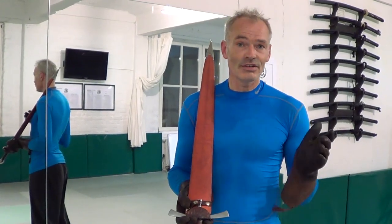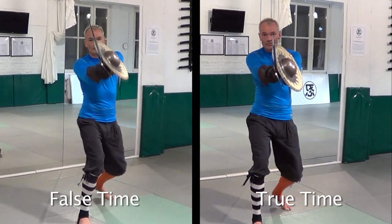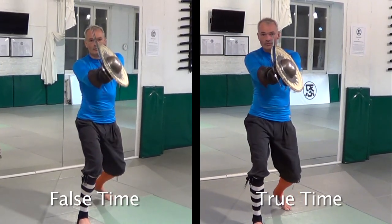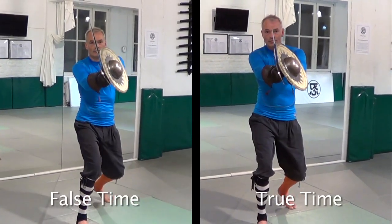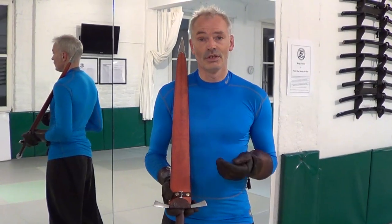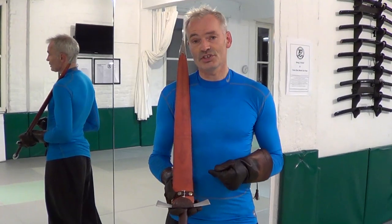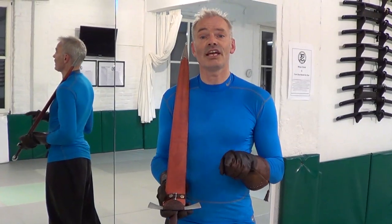George Silver called the order of foot, body, hand moving in false time. The main disadvantage of attacking in false time is that the opponent's target — the body — is moved forward before the threat — the weapon — is presented. You may say that stepping first, uncoiling the body, and then following with the arm to strike makes for a more powerful blow, and that may be true. So striking in false time may be the appropriate choice for an executioner, but entering in true time is clearly the better tactics in combat.